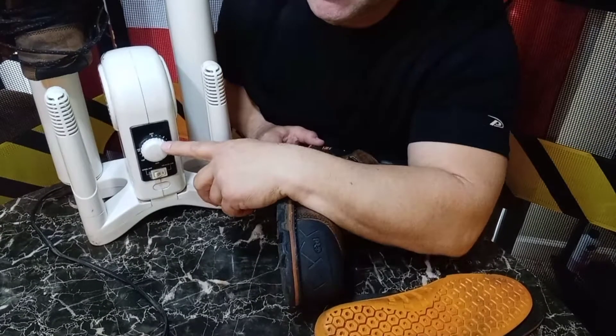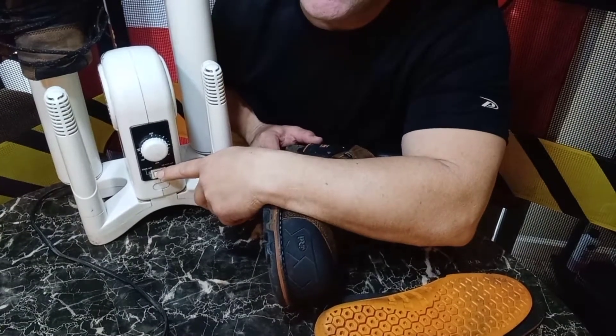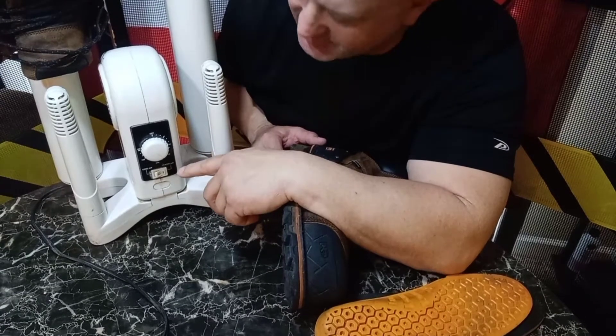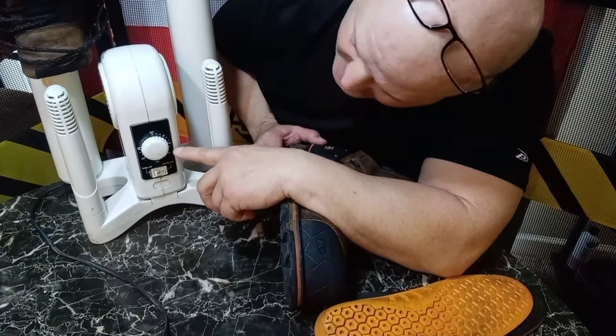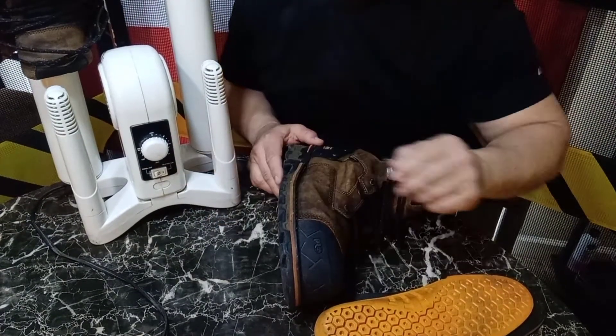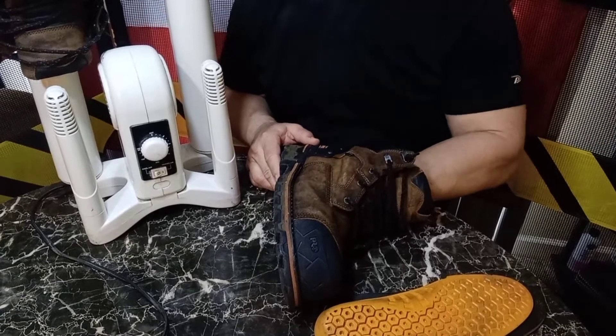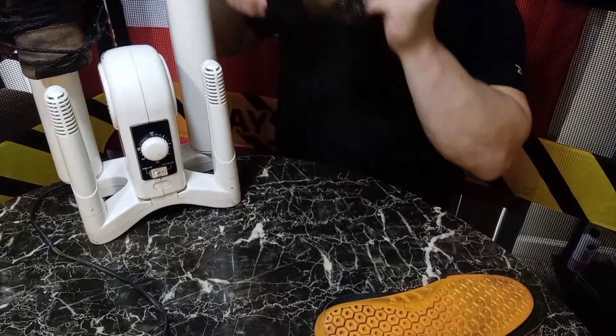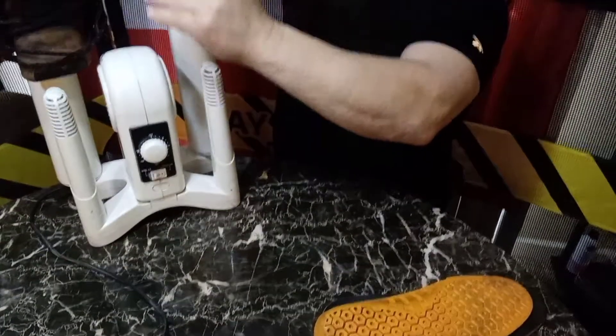You can set it on the timer — there's an on/off switch for the heat. You can put it on airflow or heat, and you can time it for 10 or 20 minutes, an hour, or all night. I like to put my boots on here even when it's not raining out, just to keep the moisture down.